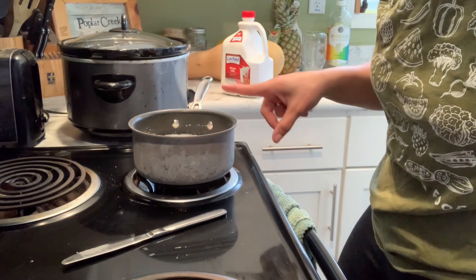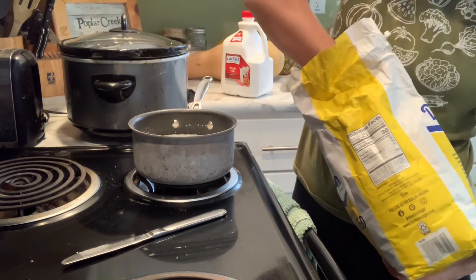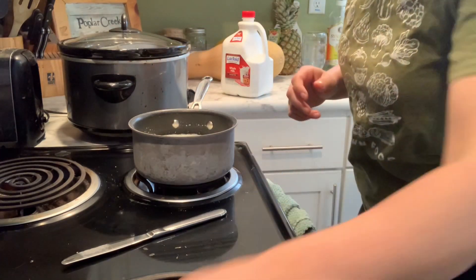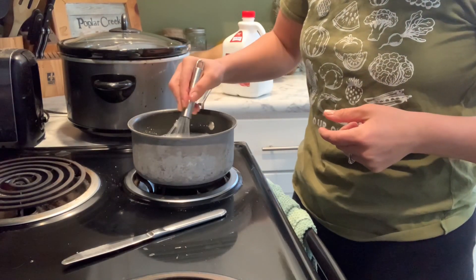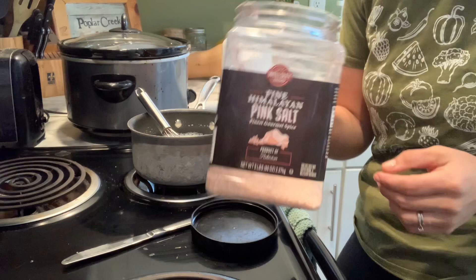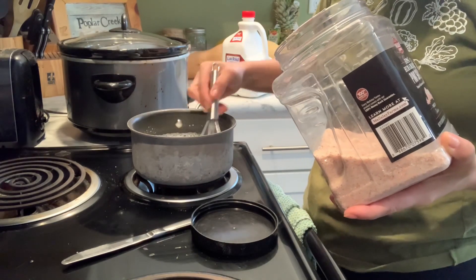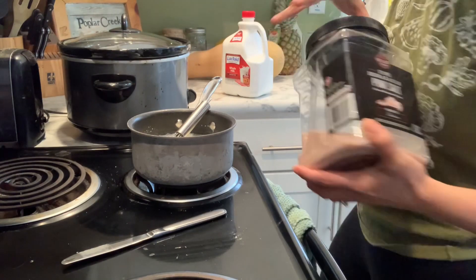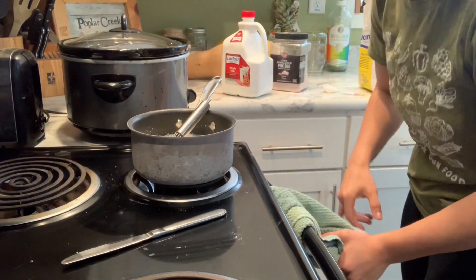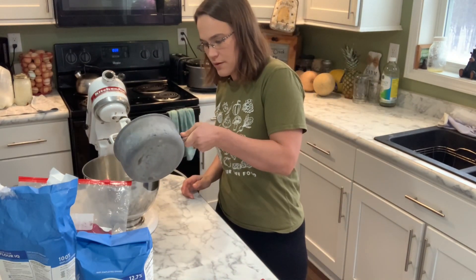We're also going to add two tablespoons of sugar — just regular granulated white sugar — and also add our salt. It's one and a half teaspoons, and I use pink Himalayan salt. I just kind of scoop and add it in. I can normally tell it's warm enough just by feeling it — if it feels nice and toasty warm on my finger, then it's good. So now we're going to pour the warm milk, butter, sugar, and salt into our flour and yeast mixture.